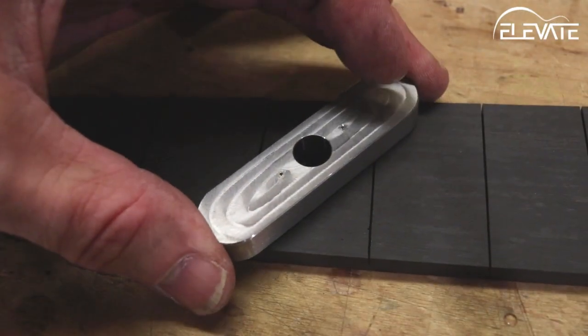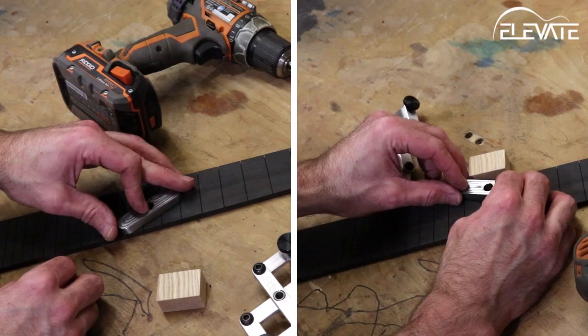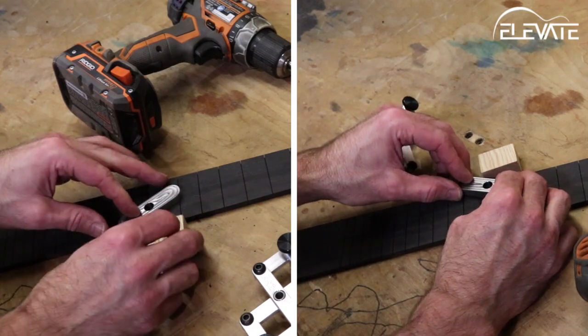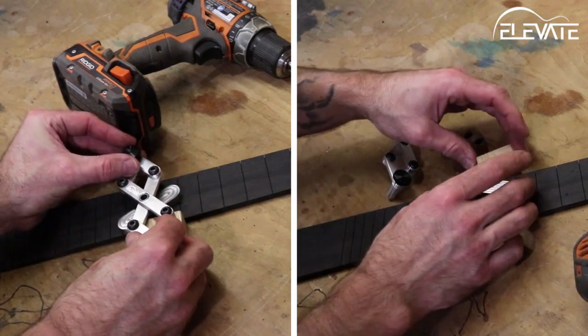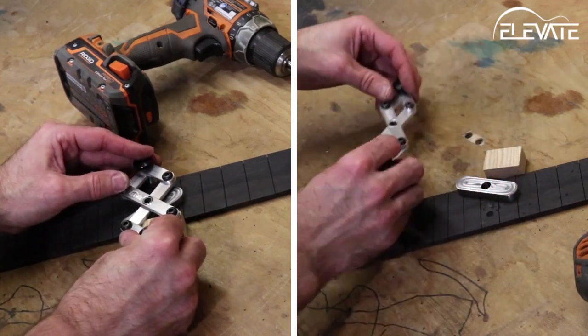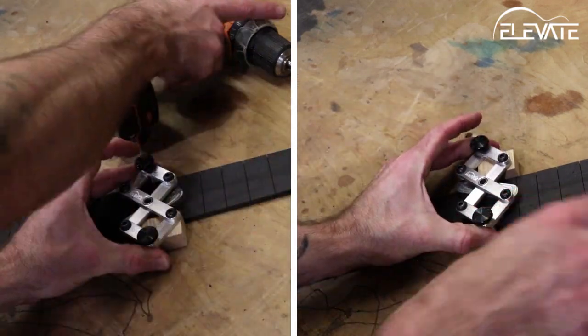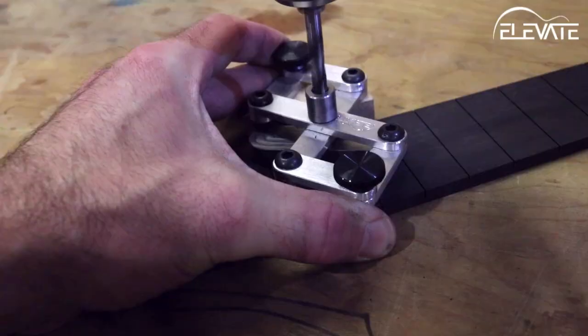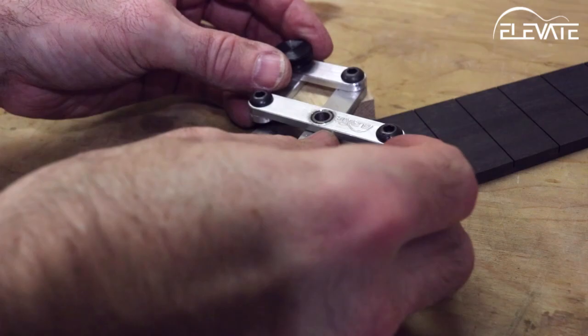But what happens when you want to drill double dots in a single location? The jig can handle that too with the addition of a simple spacer. All you'll need to know is the distance between your dots on center. For example, if you want your dots 1 inch apart on center, use a 1 inch spacer block. Simply put the spacer between the clamp and the fingerboard as you drill, then repeat for the other side.